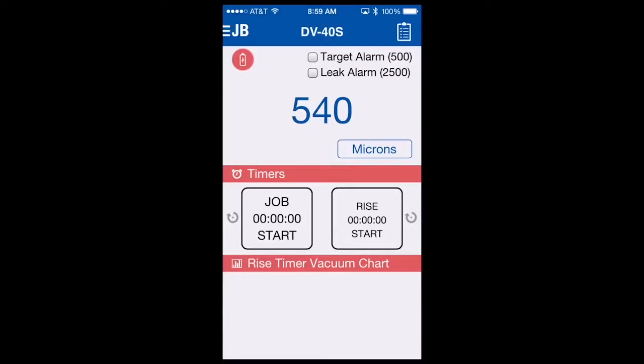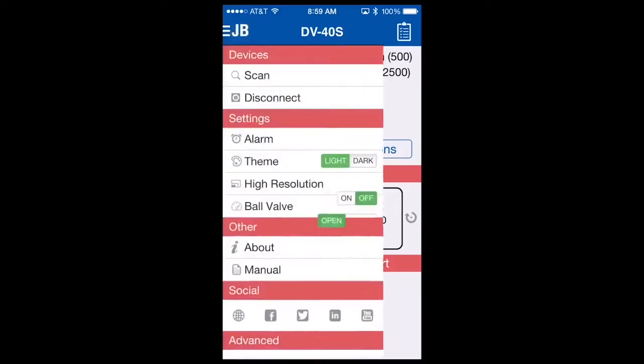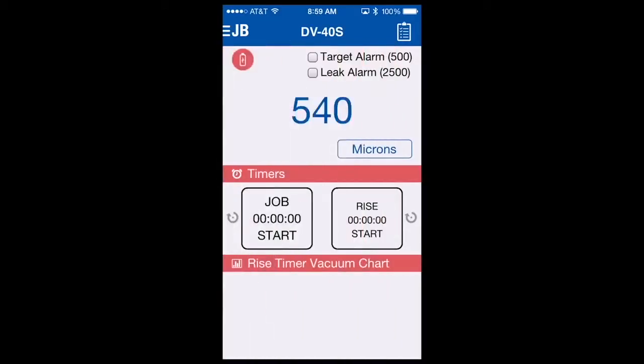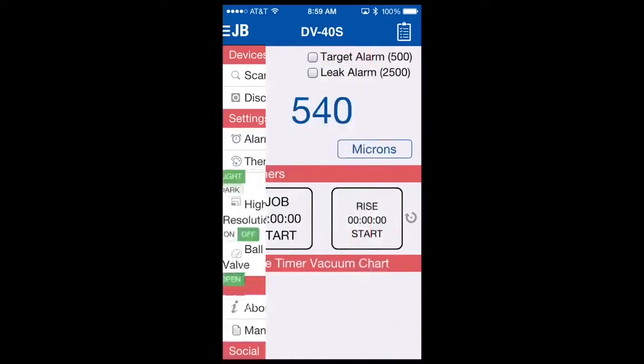Let's take a look at some other menu options available with the DV40S app. Going to the upper left-hand corner, select JB and open up the menu. You'll see there's an option to actuate a ball valve — open and close. One of the ports in the DV40S controls a ball valve which you can control locally through the app, or with a remote gateway connectivity package, you can open and close the ball valve remotely to do a rise test when you're not at the site. You simply select close, the ball valve will close. To open it, go back and select ball valve open.